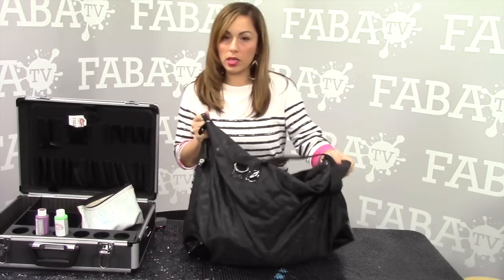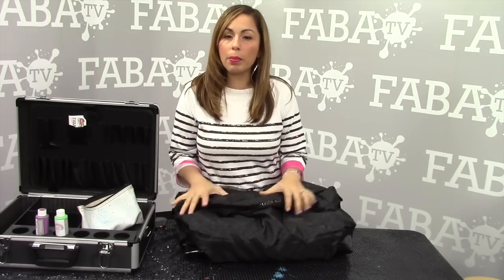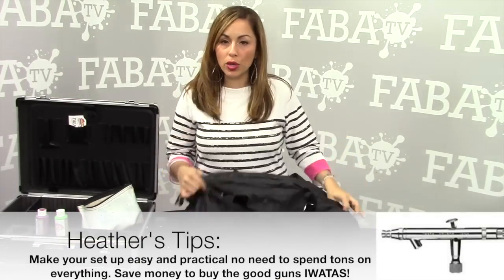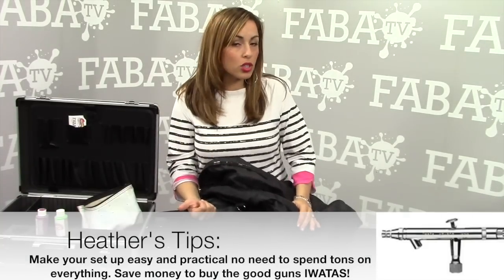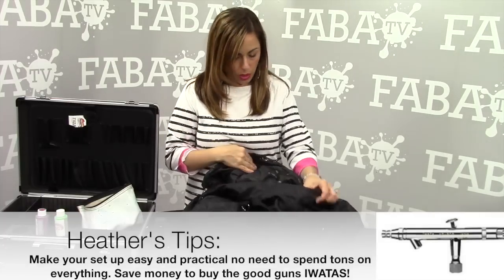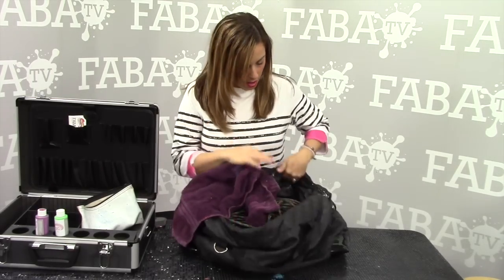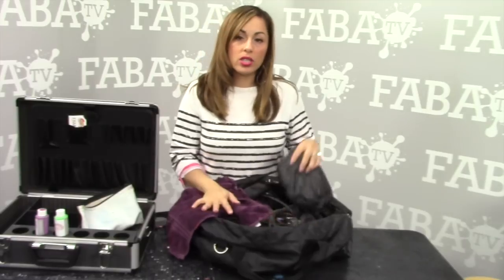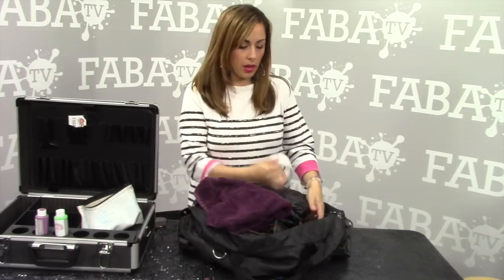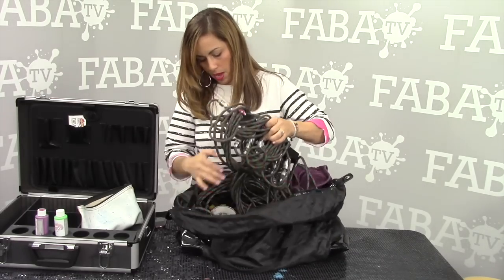I carry all of my hoses inside of this bag, mainly to protect them and to make it easy. You can carry them any way you want, but this bag I got free at Macy's when I got perfume over Christmas. It's a pretty big bag, it's durable, it's almost waterproof. So I carry my extension cord, my hoses, my manifold, and a couple of other supplies inside of it. Some of the things that you want to have with you: a towel, an extra drop cloth just in case you're in an area with really nice floors — you always want to be prepared. Also tape, regular tape, and plumber's tape.